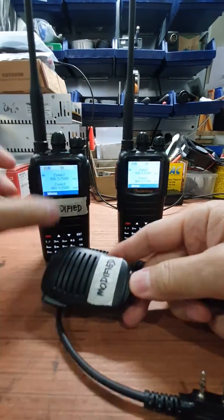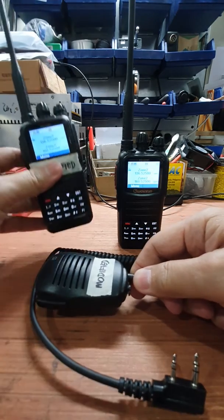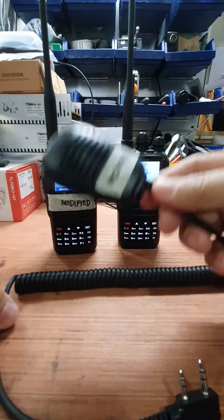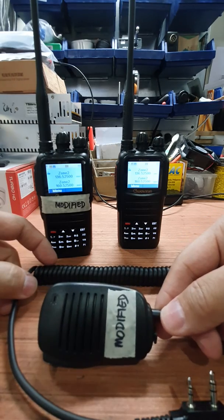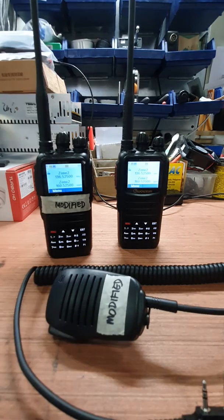So that concludes our test. Later I will show you how we did the modification on the radio and on the microphone. It's your choice if you want to modify the microphone or modify your radio — that would be your choice. Thank you very much. 73.